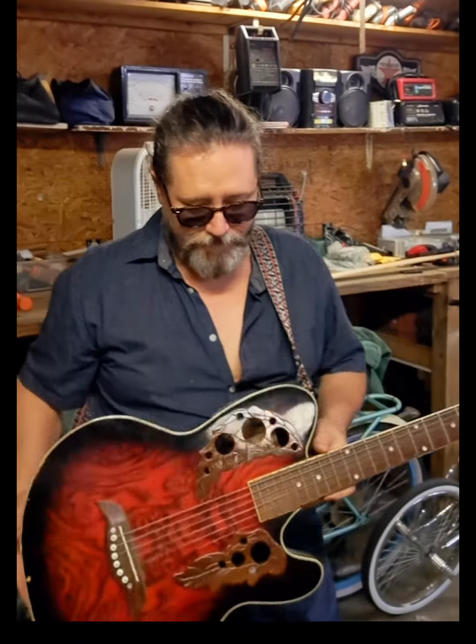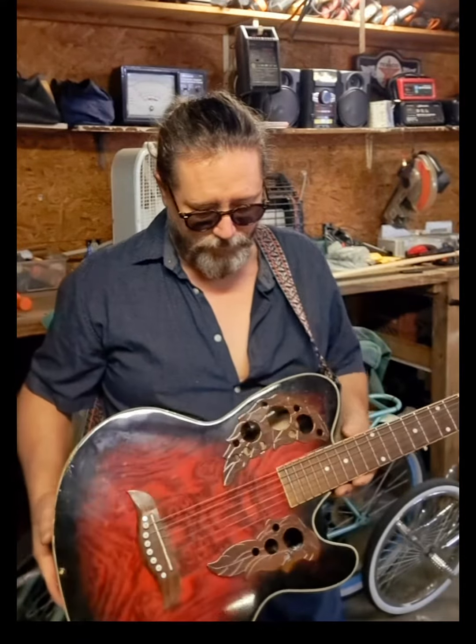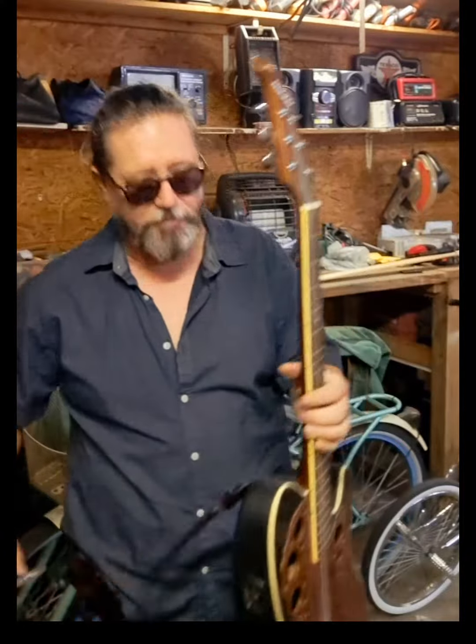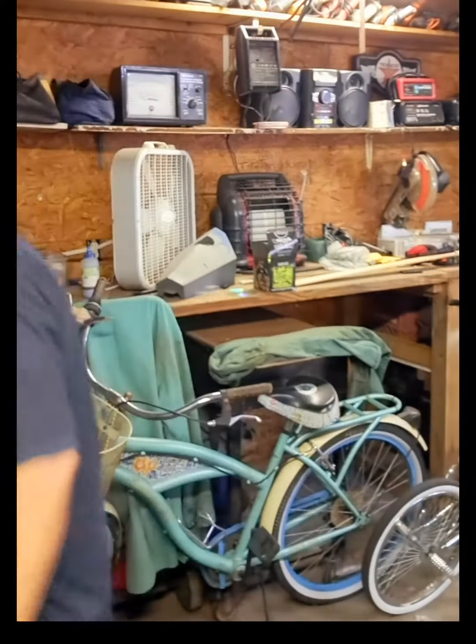This is another guitar that I just really can't let go of. I mean, I don't really ever let go of any of them, to be honest. But I thought it looked good. It was cheap. I've enjoyed it. I'm not going to play it for you because it's just too out of tune right now to bother. But I just wanted to share it with you. It's a knockoff, basically. Thanks for watching.